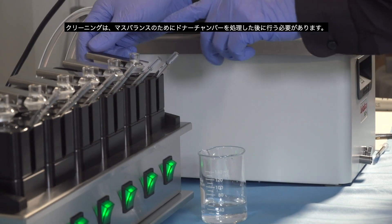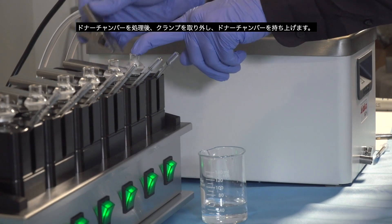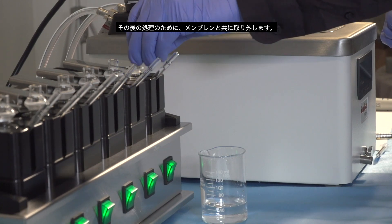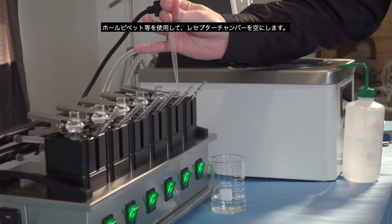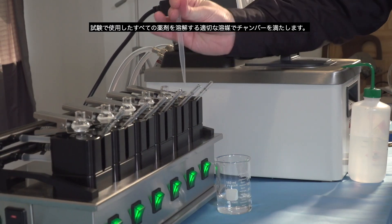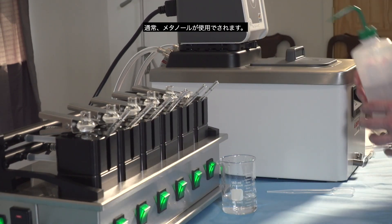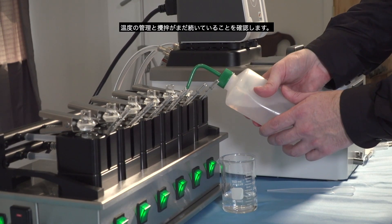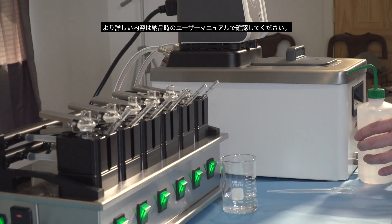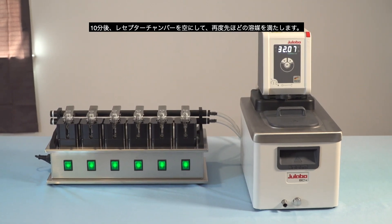Cleanup should occur after any processing of the donor chamber for mass balance. Once the donor chamber is processed, remove the clamp and lift off the donor chamber. Remove it and the membrane for any further processing. Use a transfer pipette to empty the receptor chamber. Fill the receptor chamber with an appropriate solvent which will dissolve anything present on the test — typically, methanol can be used. Ensure the heating and stirring is still going on. A full set of cleaning instructions is available at permagear.com. After 10 minutes, empty the receptor chamber and refill it once again. Repeat this once more, then allow the cell to dry.